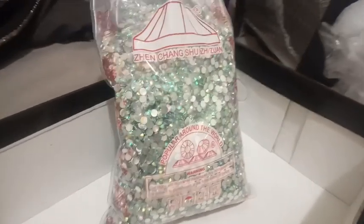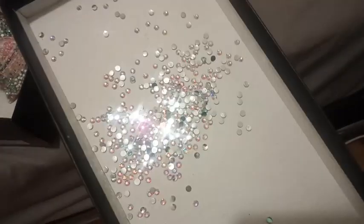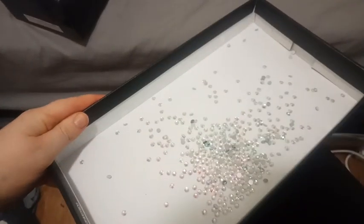I got my big old bag of Aurora Borealis rhinestones and I like to tip them out into the lid of a shoe box. When they're upside down you can just shake it around like this — they won't fall out and it flips them right side up.